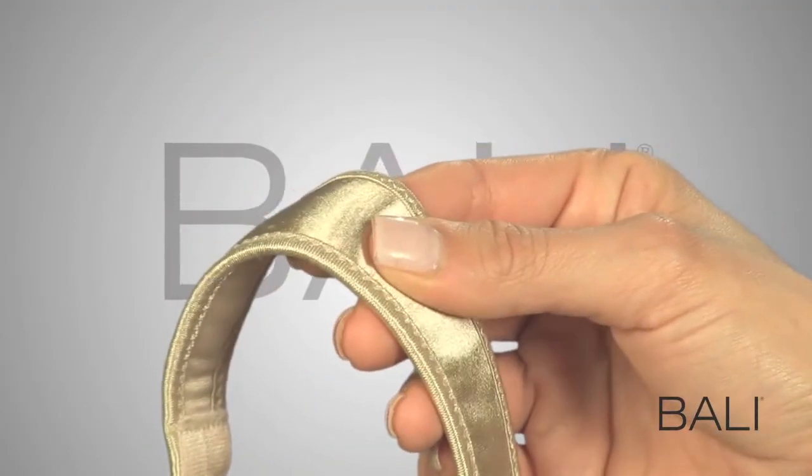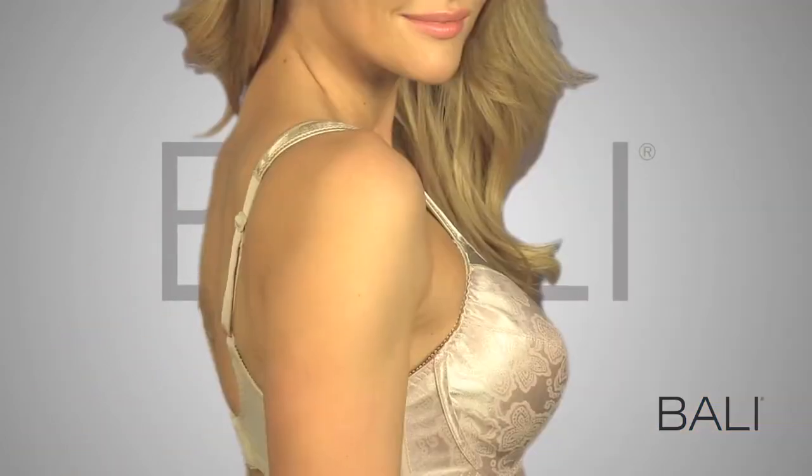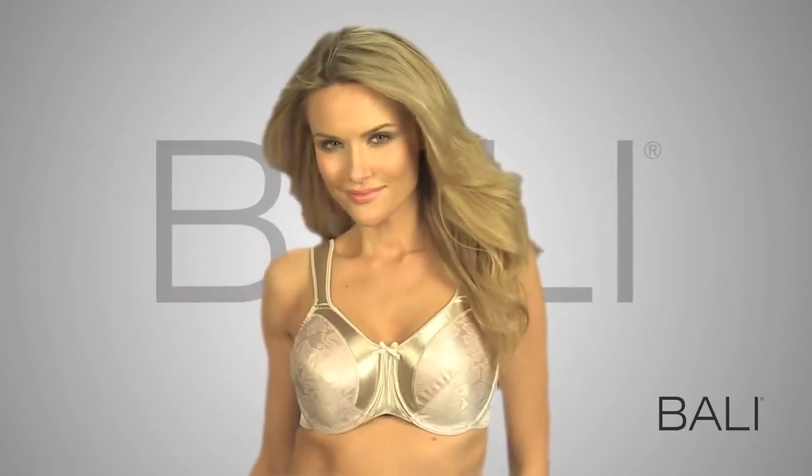Wide two-layer comfort cushion straps won't strain your shoulders, and you can depend on the popular comfort you design to keep straps and back in place. This Satin Tracing's bra gives you everything you love about Bally bras in an underwire minimizer.